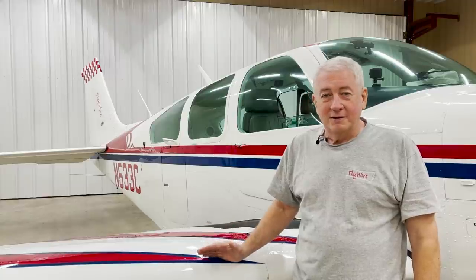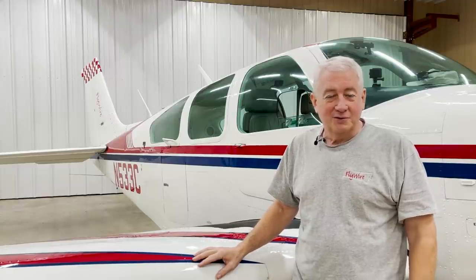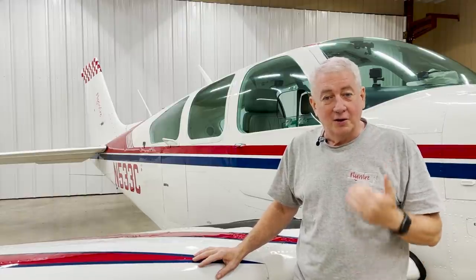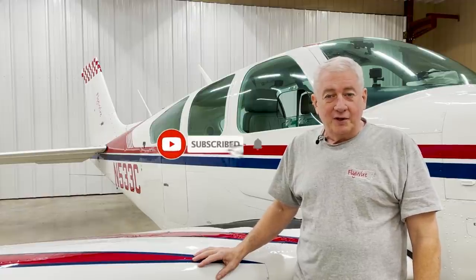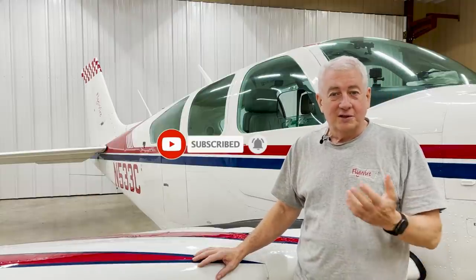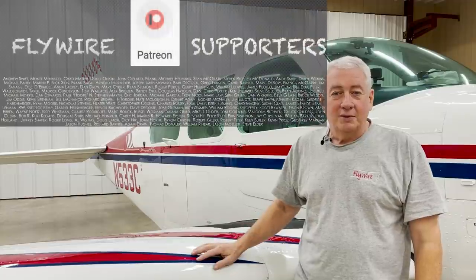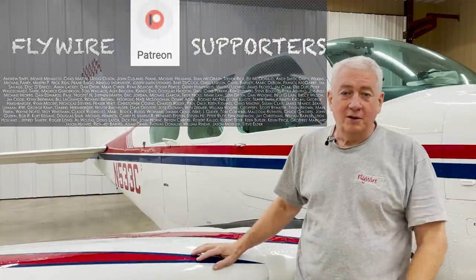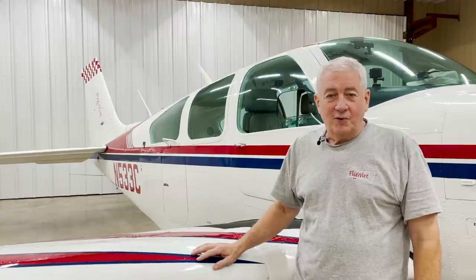Don't do this at home in your Bonanza, please — or your Cherokee, or your Warrior, or your Cessna, or anything like that. Only in an aerobatic airplane, please. Anyway, hope you liked the video. If you did, hit like and subscribe. And if you'd like to support the channel, I'll leave a link to my Patreon page down below. I really appreciate you guys supporting me. Thanks for watching, and I'll see you next time. I'm Flywire.